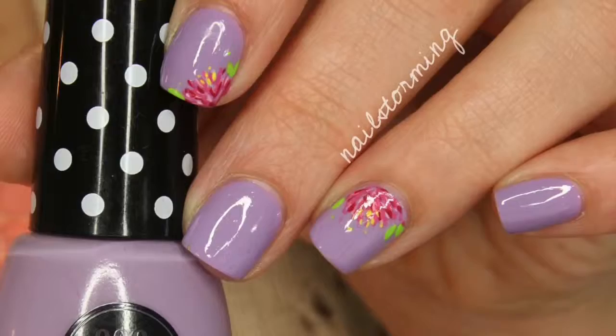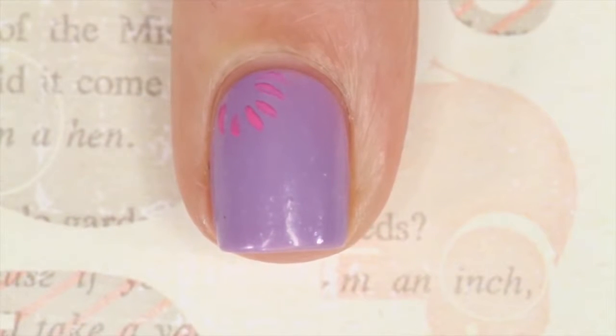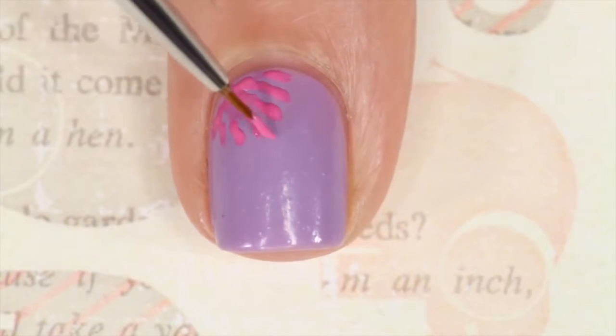Hey guys, today we're going to do an abstract spring flower. To start this design, I'm using a medium pink acrylic paint and a detail brush from eBay, and I'm just making a bunch of random diagonal lines that kind of shoot out from the top left corner.